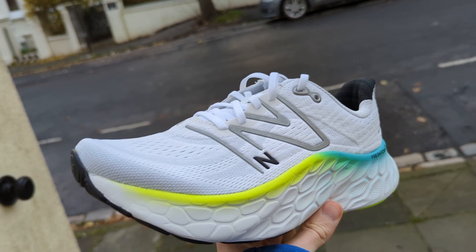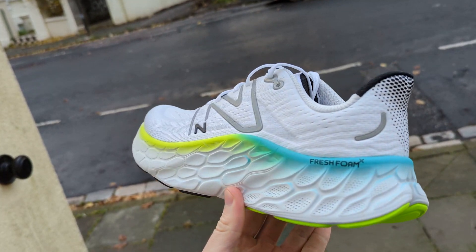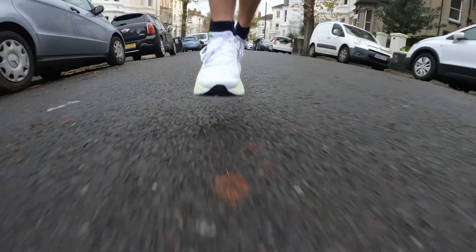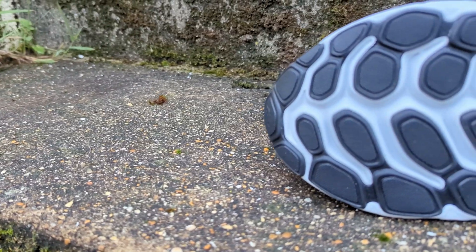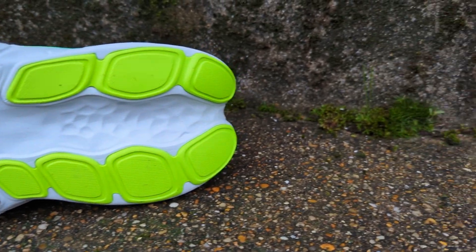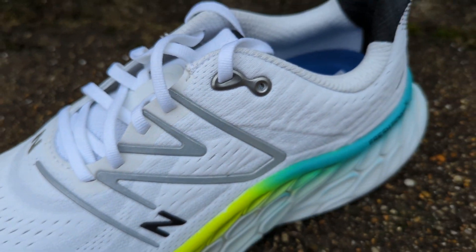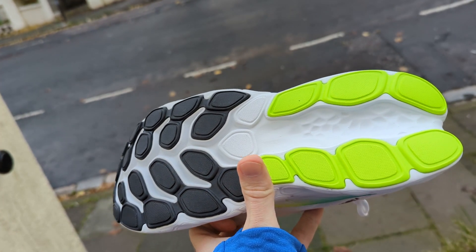The Fresh Foam More v4 is a max cushion shoe designed for plush comfortable miles, featuring a number of design updates over the More v3. The biggest is the addition of even more Fresh Foam X midsole foam, making it higher and wider than its predecessor to improve stability. New Balance also updated the outsole with new cushion zones and flex zones for a more natural feel, while the shoe still features a rocker profile and a modified engineered mesh upper built for plush breathability.